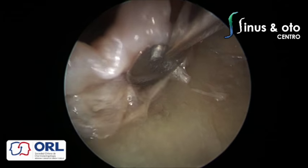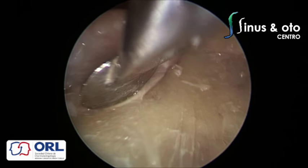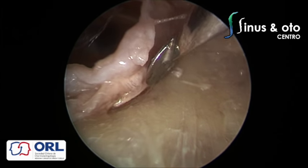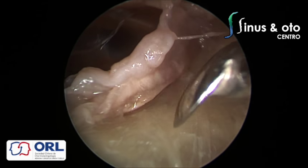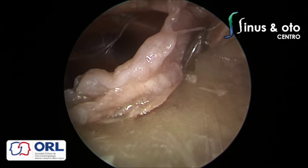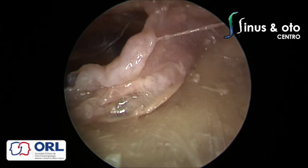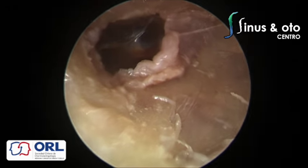One of the great advantages of the endoscope is that everyone sees what you're doing, which is very nice for teaching purposes — residents and even anesthesiologists pay attention to the surgery. We are now seeing the annulus region and trying to elevate the annulus to expose the middle ear cleft. In the most superior part you have the posterior malleolar spine, a bony spine that is one of the attachments of the posterior malleolar ligament.